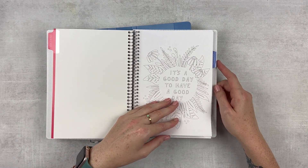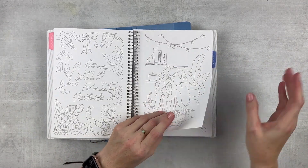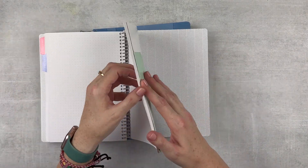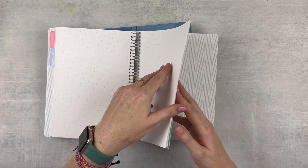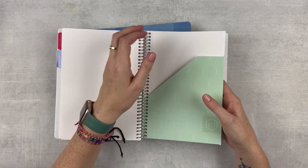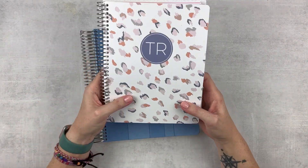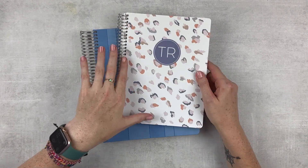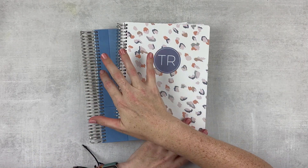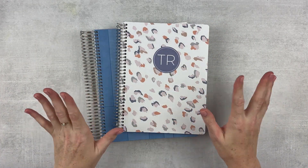I added some coloring sheets for when the meeting gets a little intense and I need to refocus — the coloring really helps. Then I've got notes pages in the back with enough to get me through the school year, and a little pocket to shove anything in that I need from my meeting. I think this will work really well. I'm kind of obsessed with this cover as well — I kind of want to order it in the seven by nine size to match my teacher planner. I just think that would be fun.